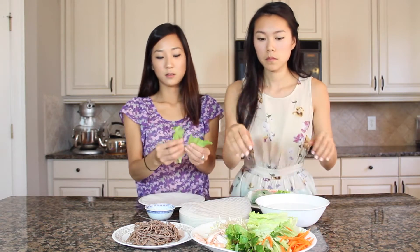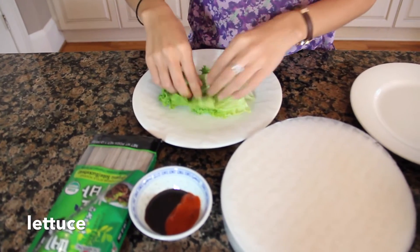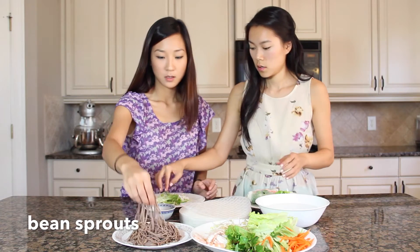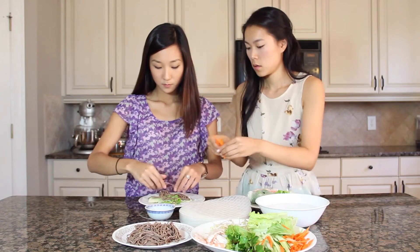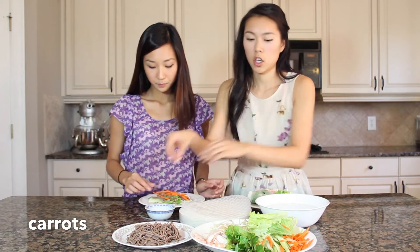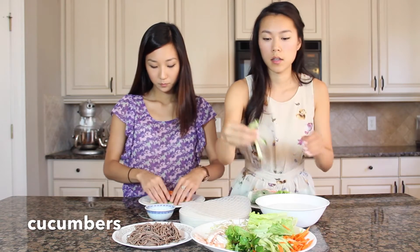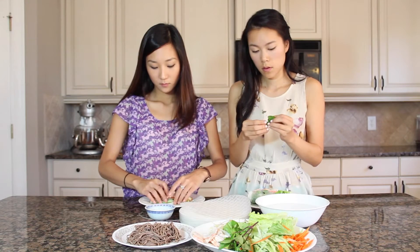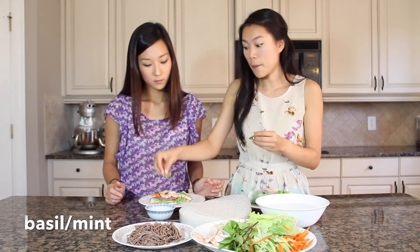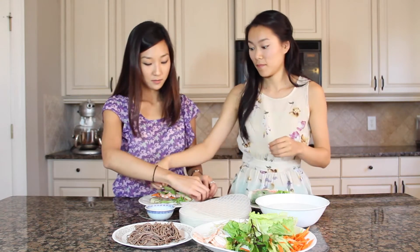So first I'm going to put a little bit of lettuce down, and get some bean sprouts and some soba noodles, some carrots and cucumbers. And then we boiled some shrimp and we just halved it so that it would lay flat. We peeled and de-veined it already. Some basil — you can also add some mint in, we only had basil today. And avocado would be really good in this, we just couldn't find any today.